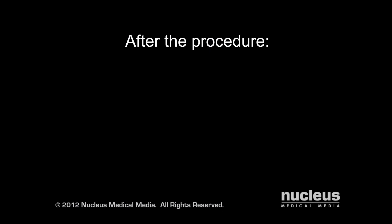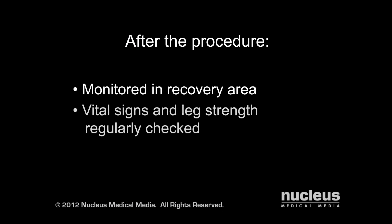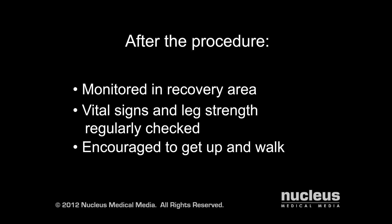After your surgery, you will be taken to the recovery room for monitoring. The nursing staff will regularly check vital signs and the strength of the leg on the side of your surgery to be sure the nerve has not been severely injured. You will be encouraged to get up and walk as soon as you feel comfortable.